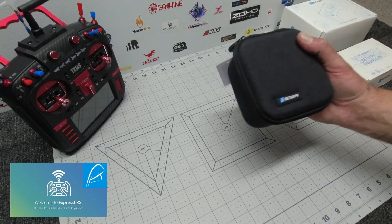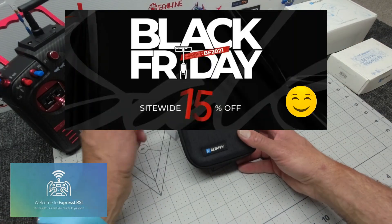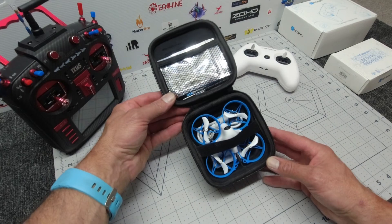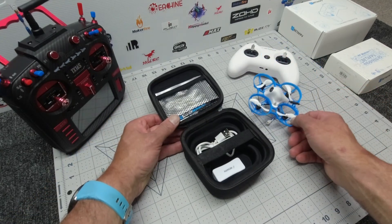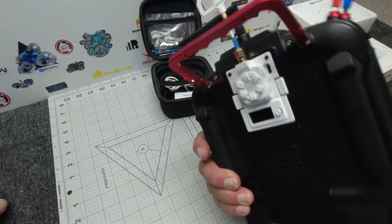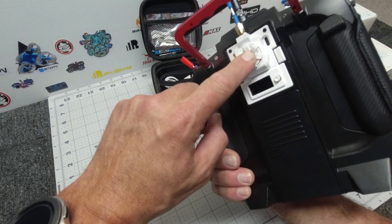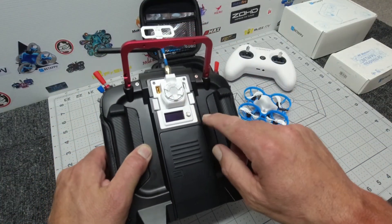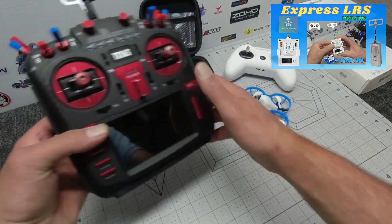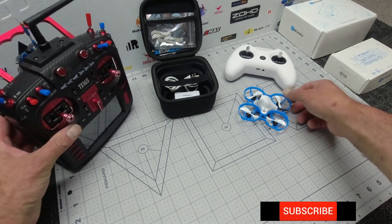Hey folks, Sky Pilot here, welcome to my channel. If you weren't already aware of the fantastic Black Friday sales, you certainly will be now. The ExpressLRS long-range system is one of the most popular radio link systems of 2021, offering fantastic latency, excellent range, and really good value for money. I've done a review on the ELRS module — check it out on screen. If you have any trouble with it, drop me a message and I'll help you out.